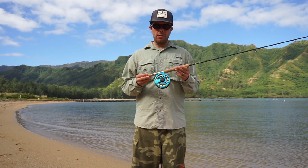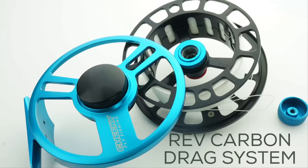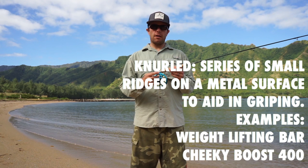Some of the nice features about this reel: it's fully machined from bar stock aluminum. It's anodized, so you've got great saltwater corrosion resistance. It's got a sealed drag — a sealed carbon fiber and stainless steel disc drag — and it's micro-adjustable. The drag knob is knurled, so you're not going to get slippery fingers or anything like that. You're going to get plenty of grip.